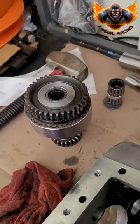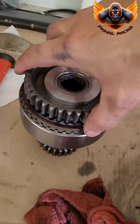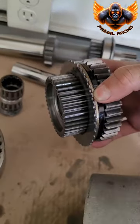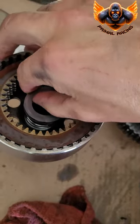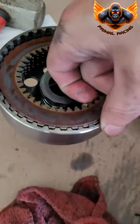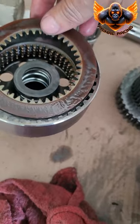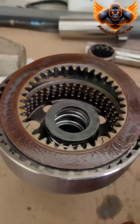Here's the clutch assembly shaft pack — this is the business end of everything. Once you take this apart, there's already a plate there. This is where your clutch discs are. These actually aren't in too bad shape, but there's the pack inside that you'll be replacing.